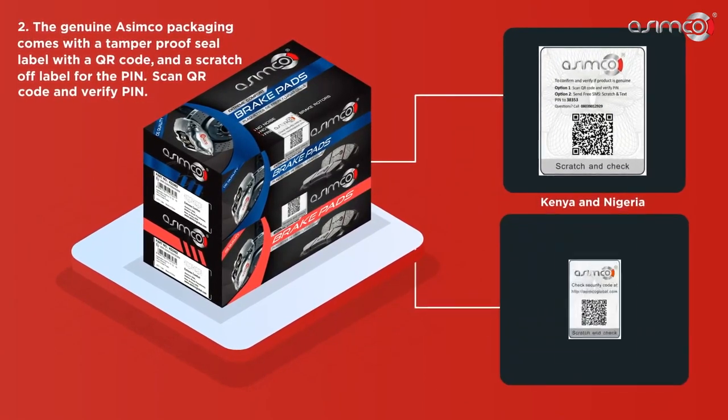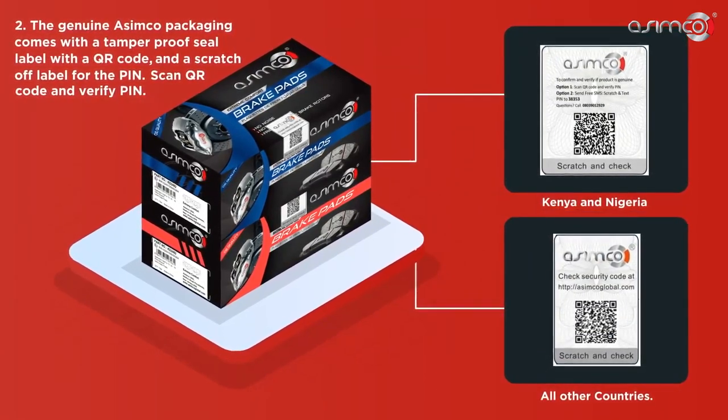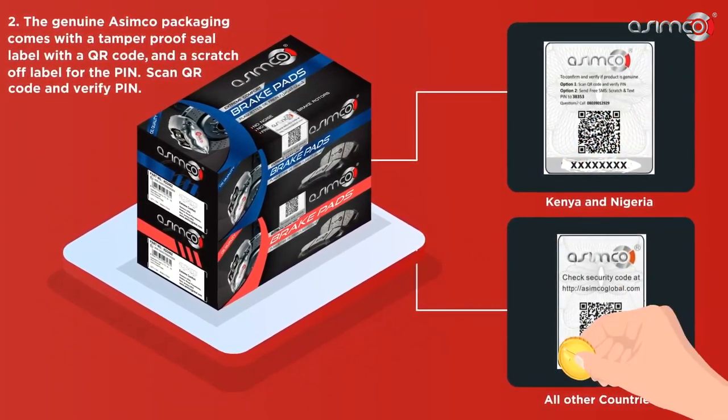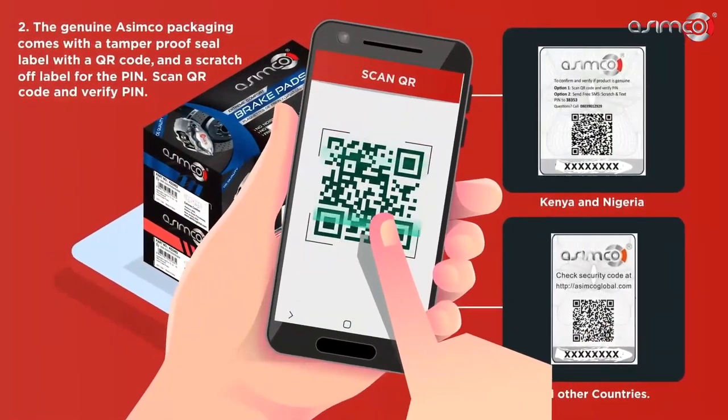Second, the Genuine Asimco packaging comes with a tamper-proof seal label with a QR code and a scratch-off label for the pin. Scan the QR code and verify the pin.